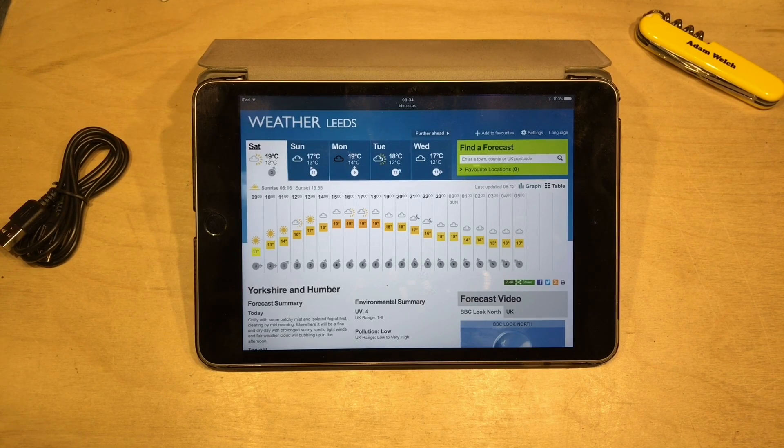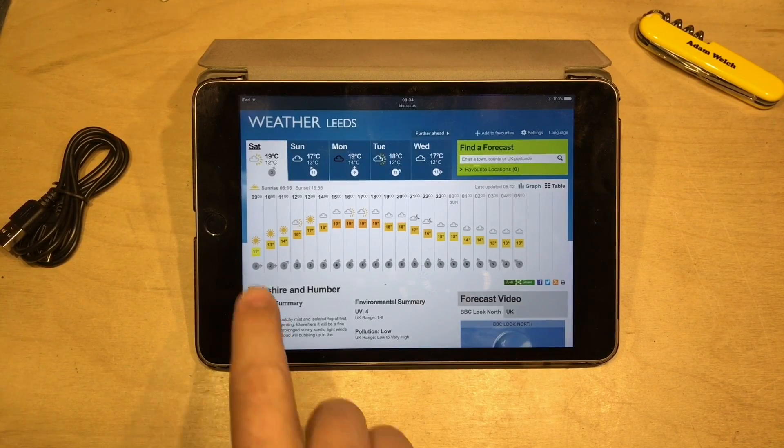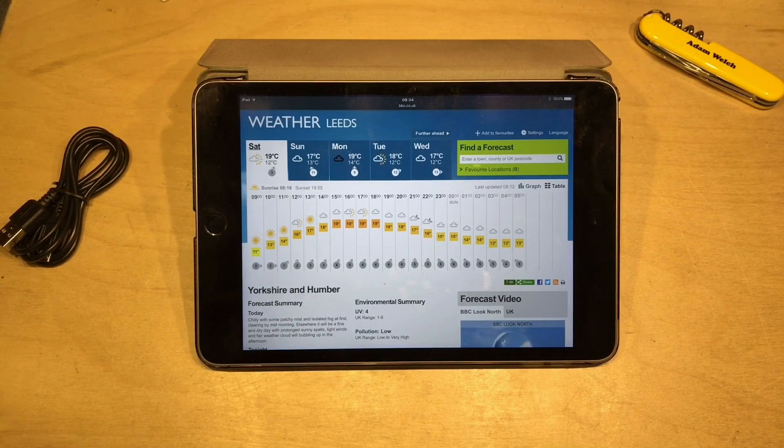We've got a reasonable day here for the 2nd of September in the north of England. We've got some bright sun first thing this morning and then it is going to cloud over a little bit. But that's what you can expect when you go camping — a little bit of rain, a little bit of sun, and probably a fair bit of cloud.